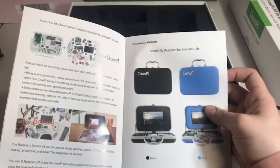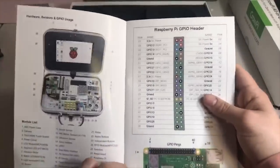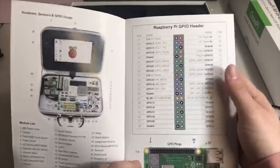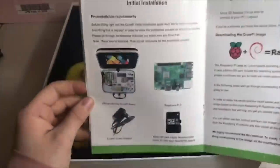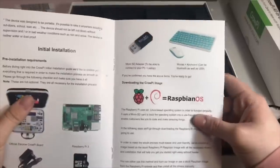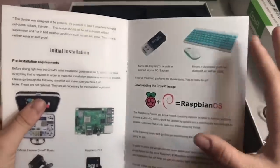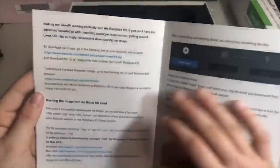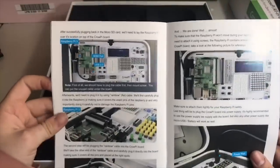Everything inside is labeled. One cool thing is that the case for this computer is actually ABS plastic, which is really awesome because it does have to do with 3D printing, but it does not look like it was 3D printed — I believe it was just mold-formed. Then there are safety notes and warnings, and the next section covers the installation process. This also shows the keyboard and mouse that came shipped with mine.